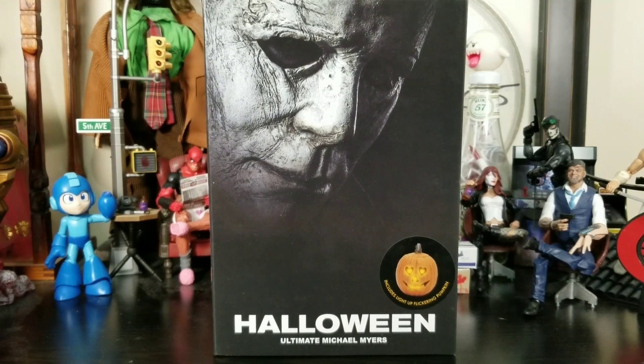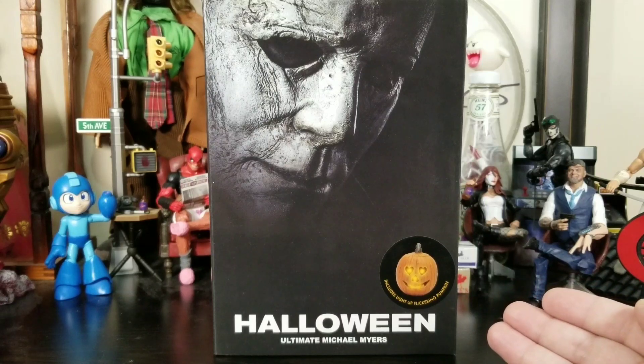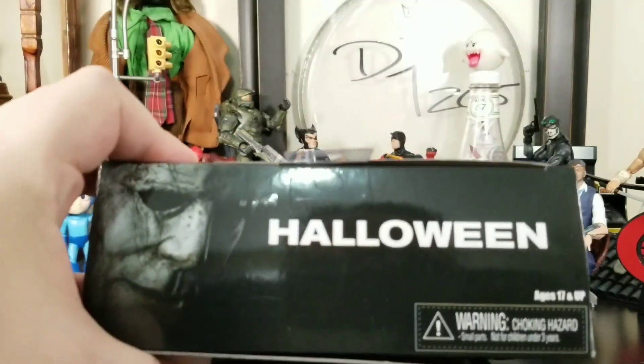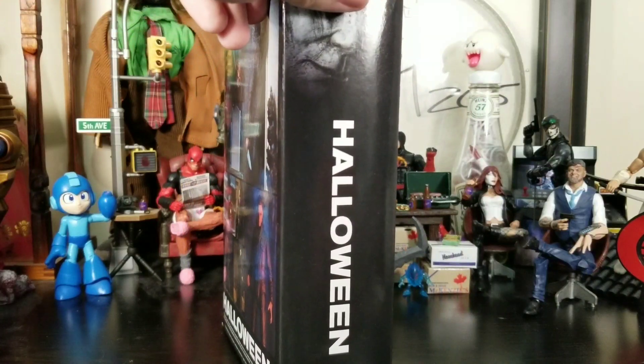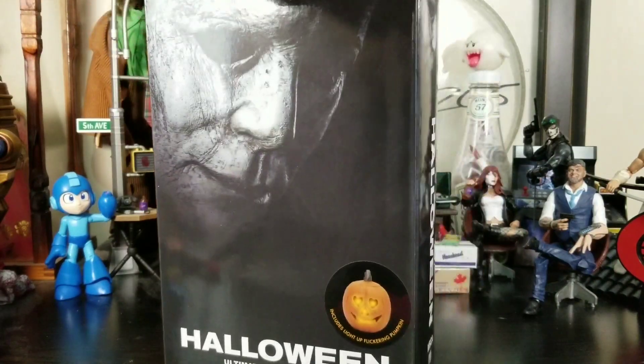Hey everybody, Arthur here with another unboxing video. Today we have NECA Halloween Ultimate Michael Myers, and it includes a light-up flickering pumpkin. I love the box art — it just gives you that Halloween feel. It says Halloween all over the box multiple times, and does say NECA as well.